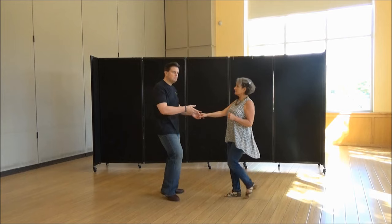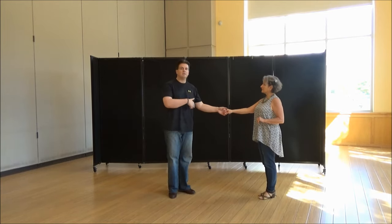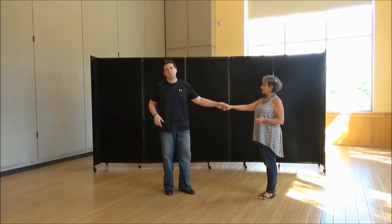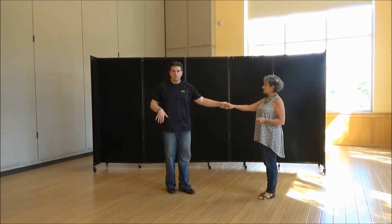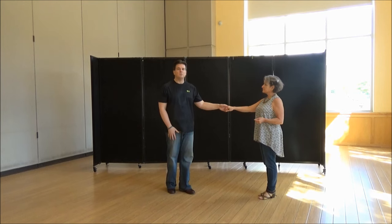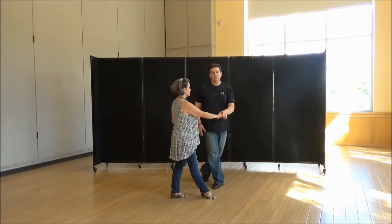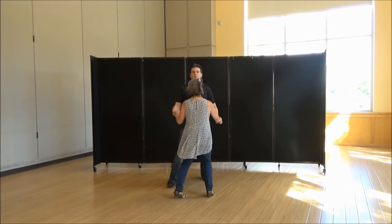So we're going to do sugar first. It starts as a whip. So my left hand, Laura's right hand. You're going to turn on one, two — so that's normal. But you're not going to take your right hand, gentleman, and put it underneath her left arm — you don't want to do that yet. So you're going to go one, two. I'm taking my normal four. She's pivoting and turning and landing on her left foot, like normal two.